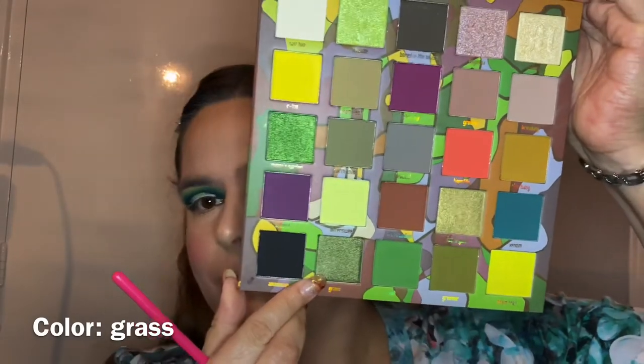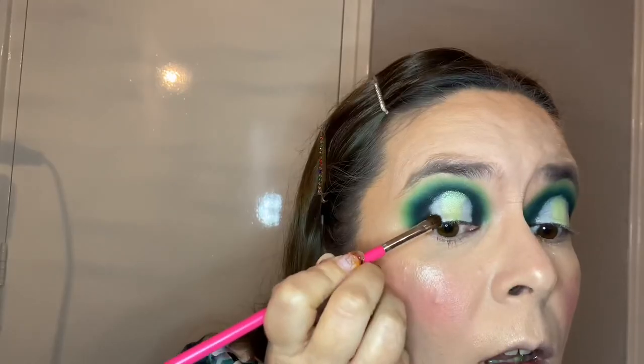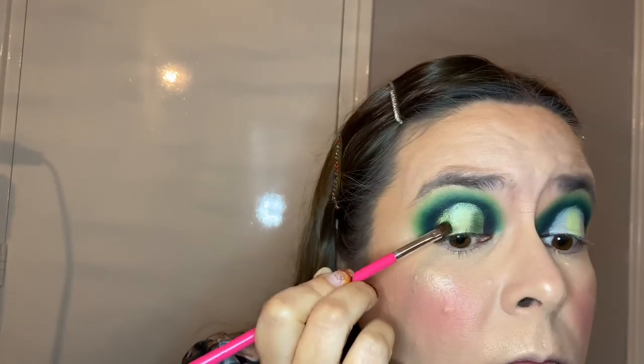I'm sorry for pronouncing some palette names wrong — let me know if I'm pronouncing anything incorrectly, English is my second language, I'm from the Netherlands so Dutch is my first. Now going in with the color Grass on the same 237 Jessup detail shader brush — my favorite brush for packing on shimmery shades because I don't have to use my fingers, which I really hate for putting color on my eyes. We're putting Grass on either side of that first Limeade color, still on the cut crease.